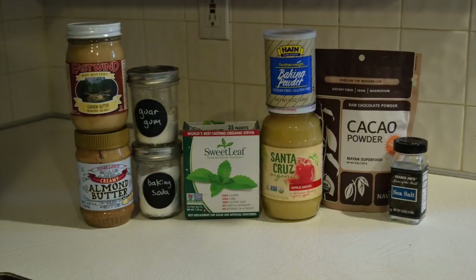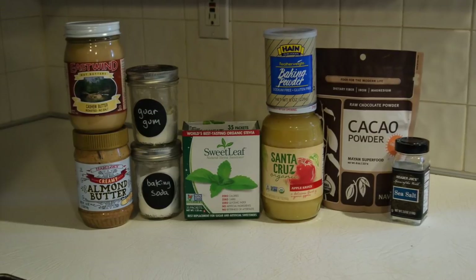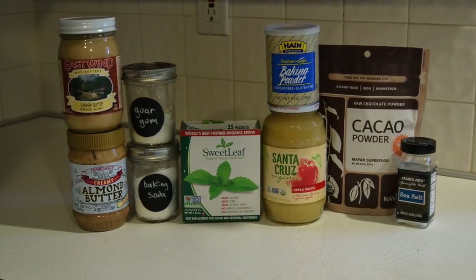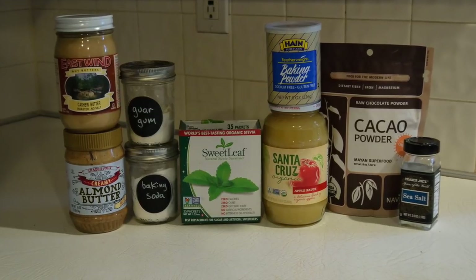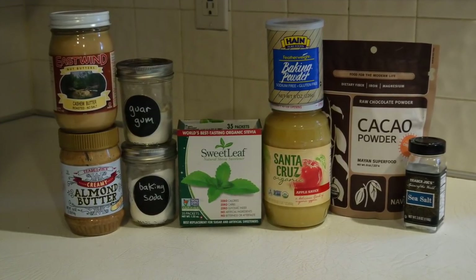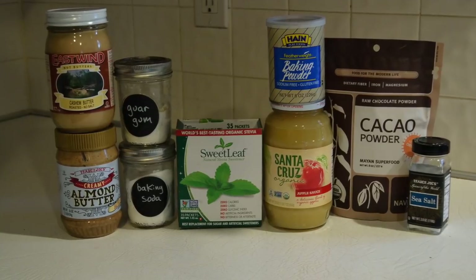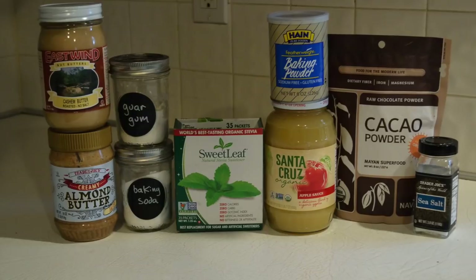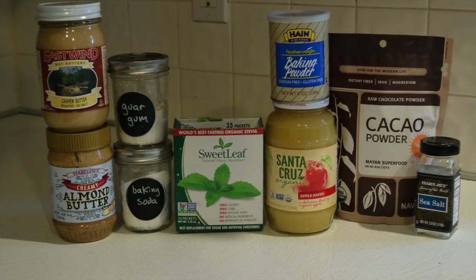So let's get going with that recipe. For the ingredients, you're going to need nut butter — I use a combo of cashew butter and almond butter. You also need guar gum or xanthan gum, some baking soda, some stevia — I use the Sweet Leaf brand, and you'll need three packets for the recipe. Some baking powder, applesauce, cacao powder or cocoa powder, and some salt.